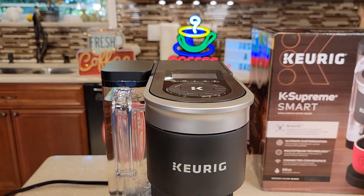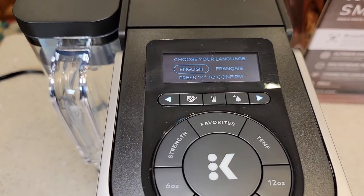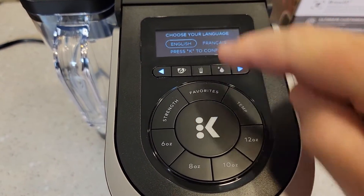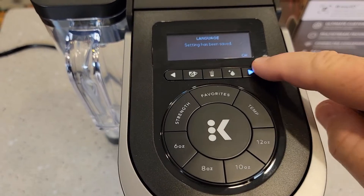Okay, so now let's plug it in. It powers up right away. It's going to ask you for English or French. So it's got kind of a menu section here. You can use these arrows to change the highlighted area, and when you've got it to where you want, press the big K button — it says select OK.